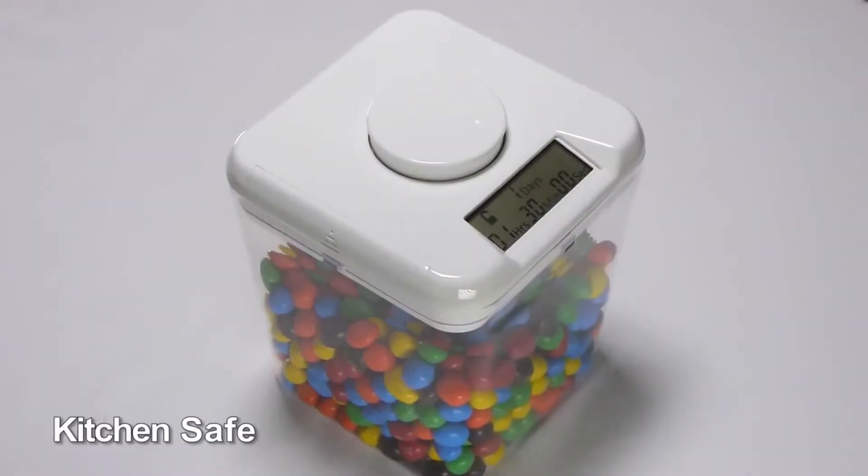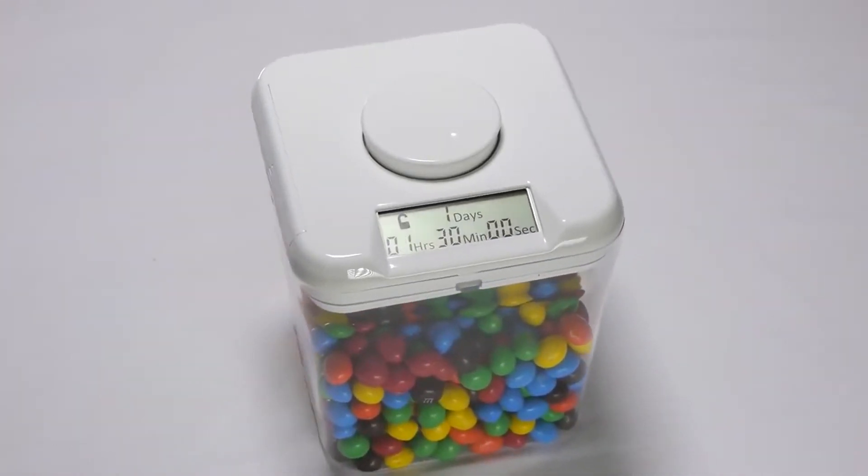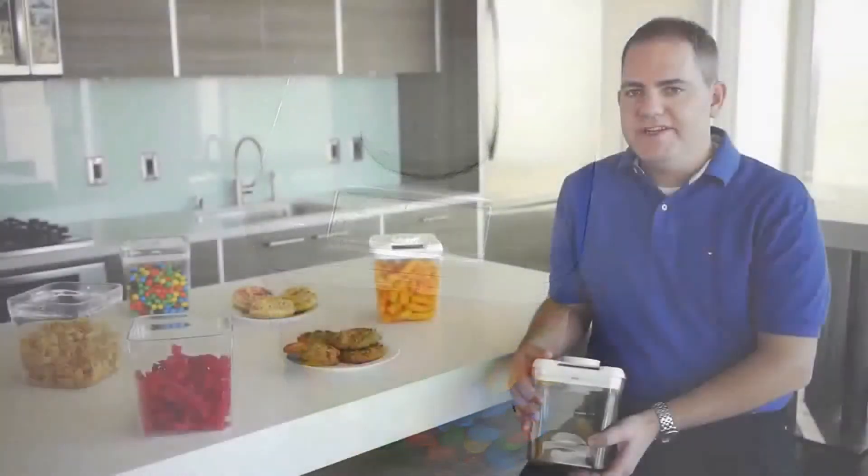I'm excited to introduce you to the Kitchen Safe, a fun and easy way to control temptation. The Kitchen Safe is a time lock container that puts you in control. Let me show you how it works.